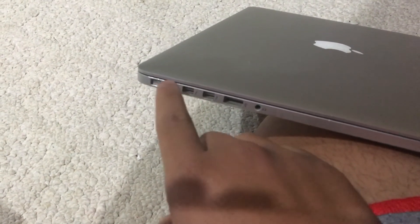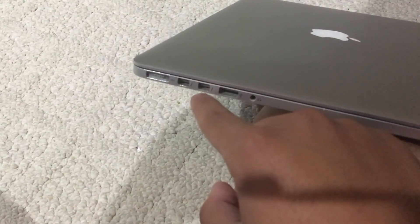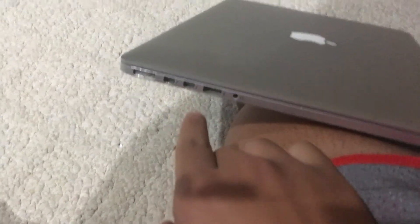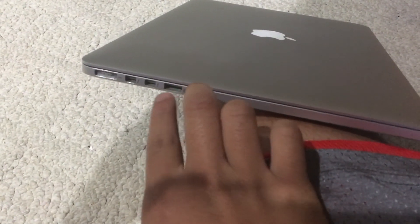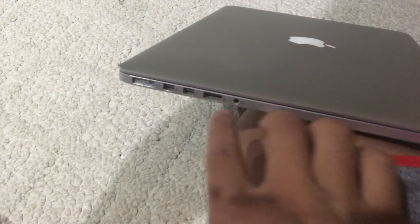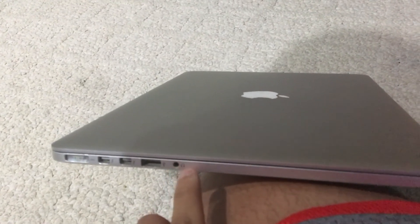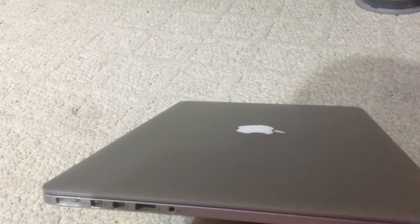The old models had Ethernet and Firewire 800, which is gone now since they put Thunderbolt on them, and they're still going to use USB-C as well. There's a USB port on this side, and on the older models there were two of them on the same side. This is USB 3.0, which on the new models would be a USB-C adapter.